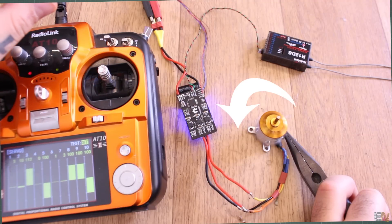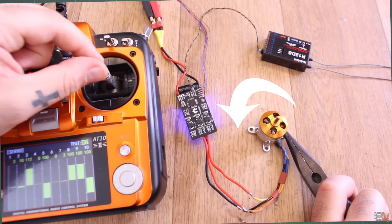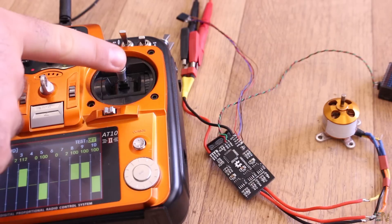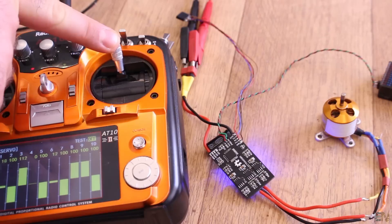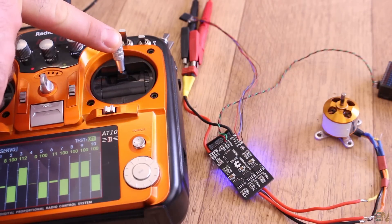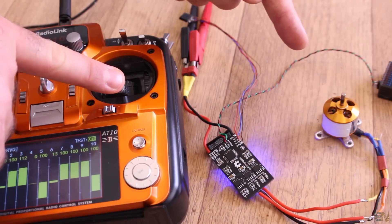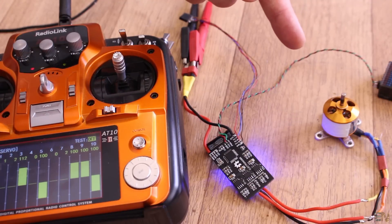Have in mind that the control resolution in this case is lower, because we are using the same PWM signal for both forward and backward rotation. We can still program the limits of the signal with this code and the beeps are also working. I will try to improve this code and share it with you so you can use it for your projects.